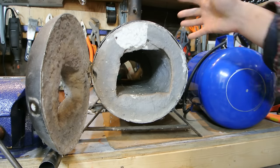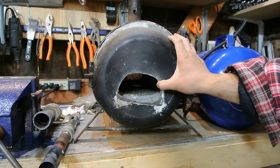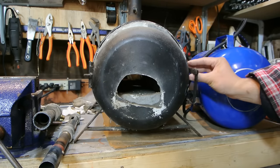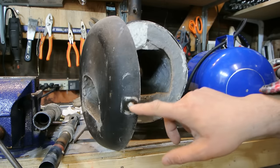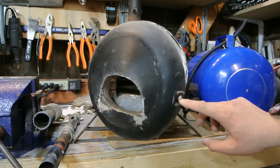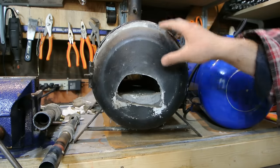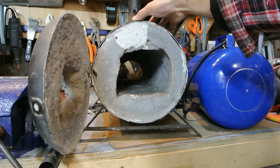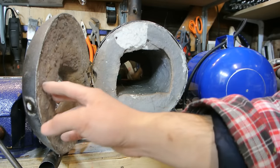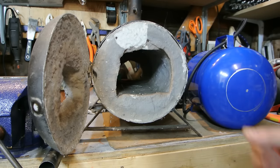It's lined with K wool — a mineral wool you can use for lining kilns that people also use to build forges. The front door is made out of a frying pan, and I had a latch to keep it closed. Unfortunately over time the handle fell off and there's just one hinge, so it's starting to sag a bit. The lining is still pretty good on the inside, but I find this a little too big and unwieldy for my purposes.